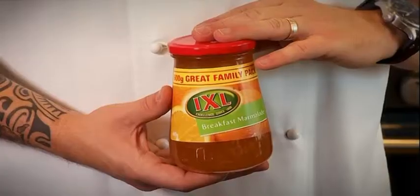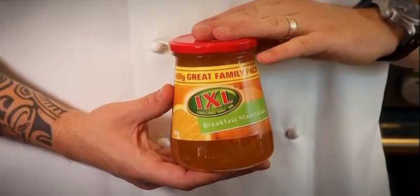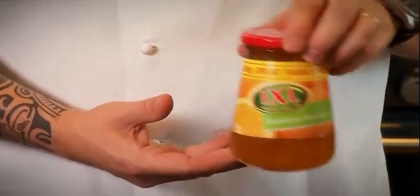Hi, my name is Pierrick Boy from Le Petit Gâteau. Why is breakfast marmalade only for breakfast? You know, you can use it at any time. And today I will use it with an orange hazelnut flourless cake.